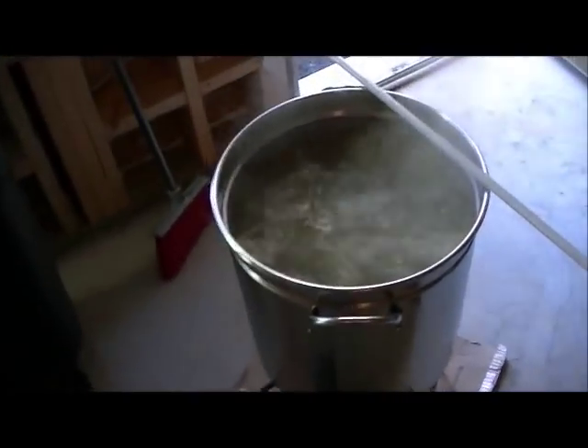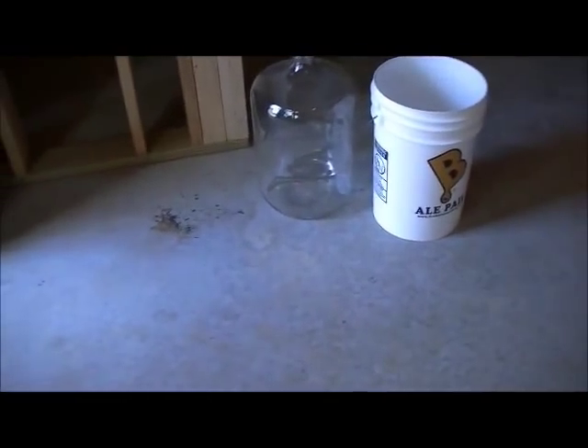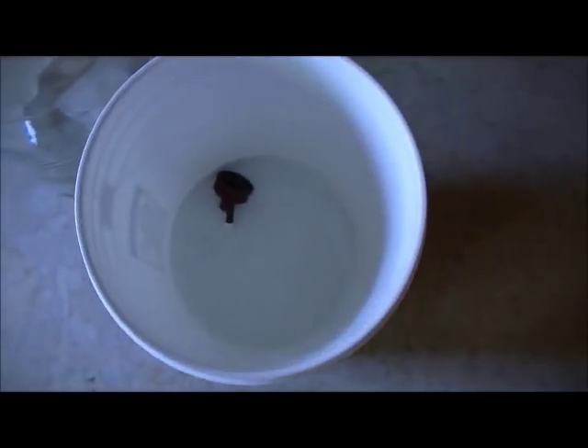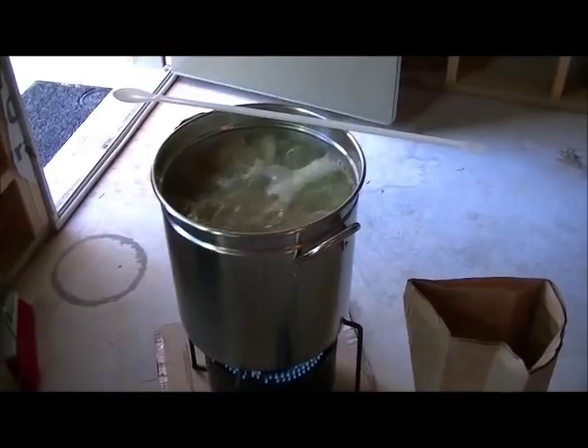We're about 15 minutes into the boil and I've already cleaned out the mash tun and the grain bucket. I'm about to fill up the airlock and stopper with sanitizer, then fill up the carboy I'm using as the fermenter with some Star San. Then we've got nothing left to do but wait. We'll add a Whirlfloc tablet at 15 minutes left and the wort chiller at 10 minutes left.